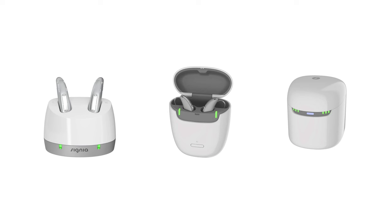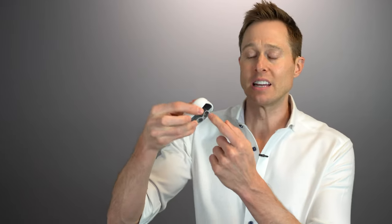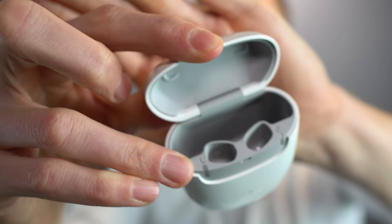The rechargeability is essentially the same as the previous generation. You have three different charger options: the standard charger, the portable charger, and the dry and clean charger. They all still use galvanic charging — you have charging contacts inside the little wells, and it magnetizes and pulls your hearing aid into place. It's very easy to put in and pull out, though I do wish the well were bigger, especially if you need to use a custom ear mold on the tip.